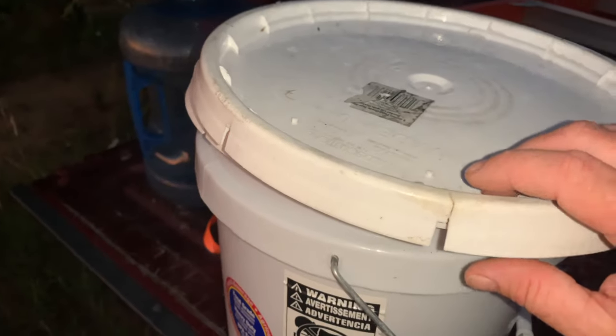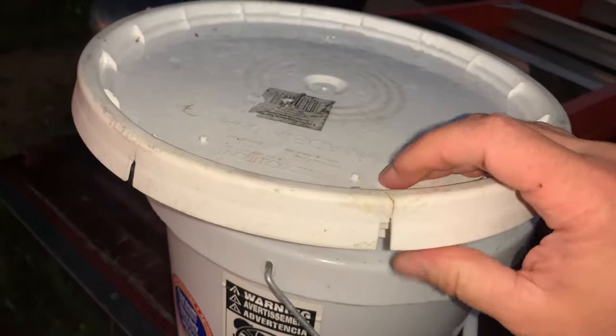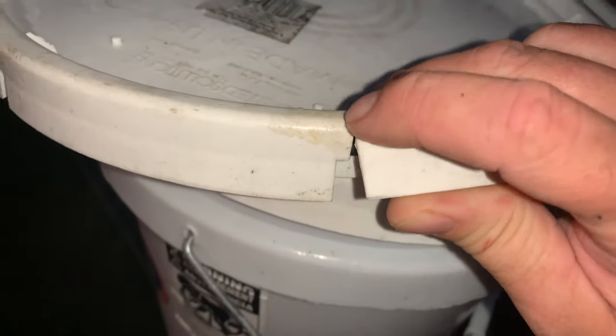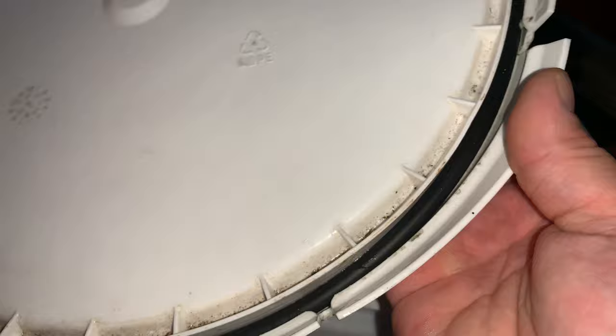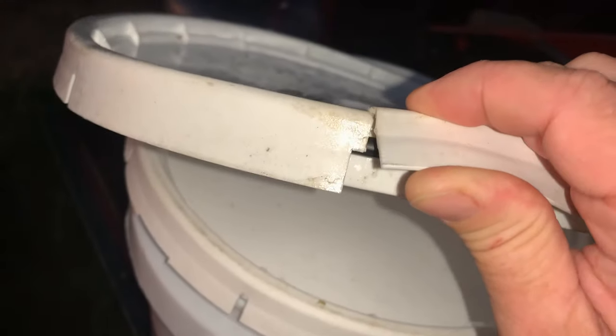I wanted to do a short video today showing what I do. I'm using these five gallon bucket feeders, and what happens is these lids start cracking, even though they have a seal. They still crack as you take them off and put them back on.